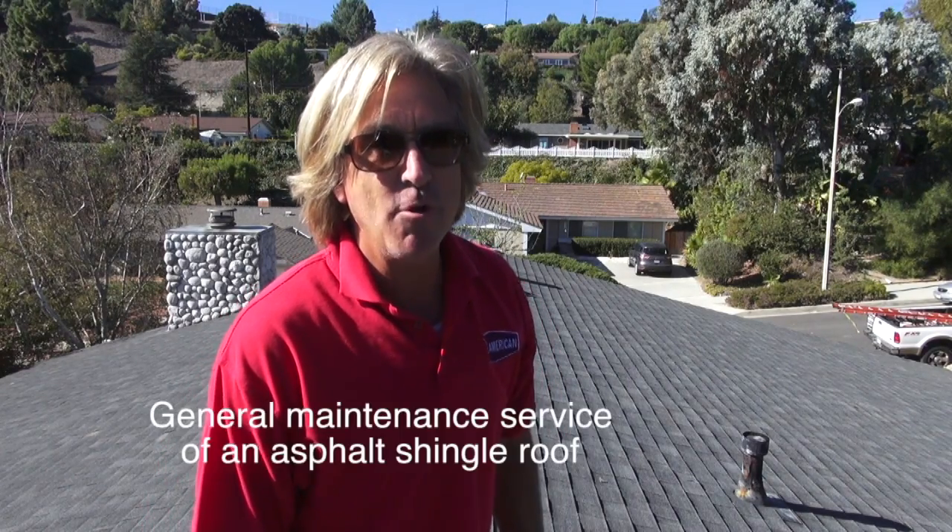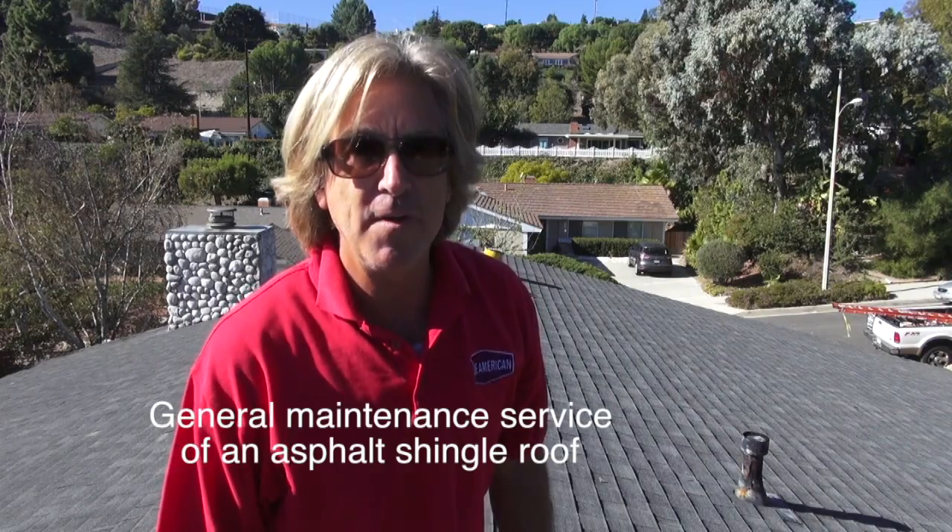Hey, welcome back to Cover That Roof. I'm Rob with True American Roofing Company, and I'll be your host. In today's episode, we're going to be doing a general maintenance service of an asphalt shingle roof. If you have an older roof, you probably need some general maintenance service to get you through the next rainstorm. We're supposed to be having an El Niño year, so these guys really want to get this buttoned up — everything sealed, all the nails pounded down, pipe flashing sealed, valleys cleared, trash cleared off the roof, seal the chimney, seal the skylights, and just check everything to make sure it's in a workable function.